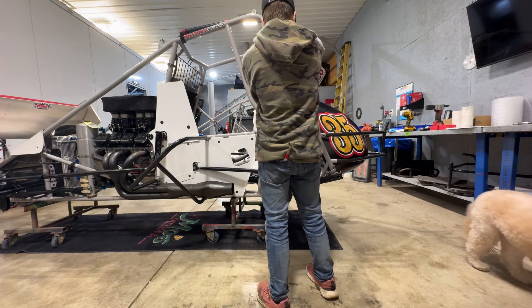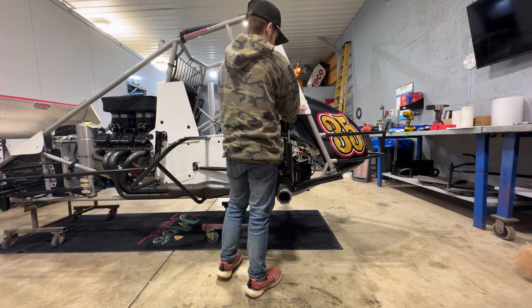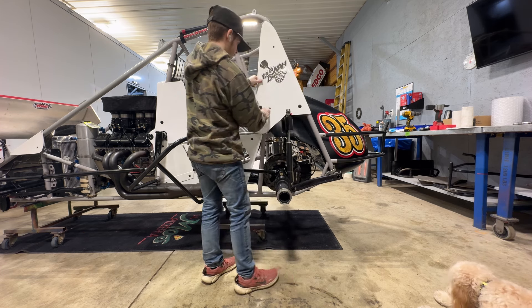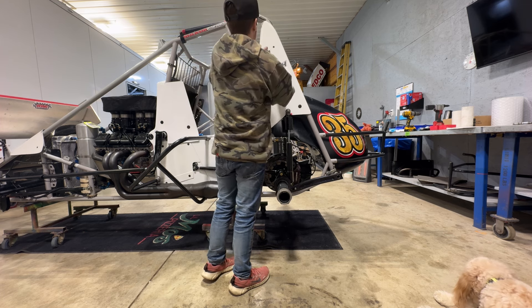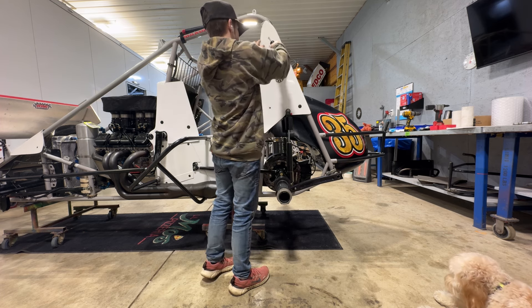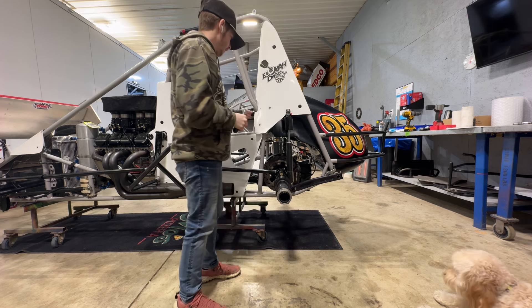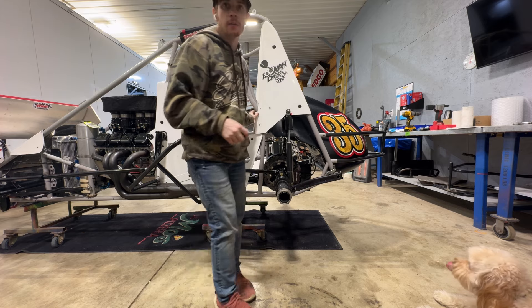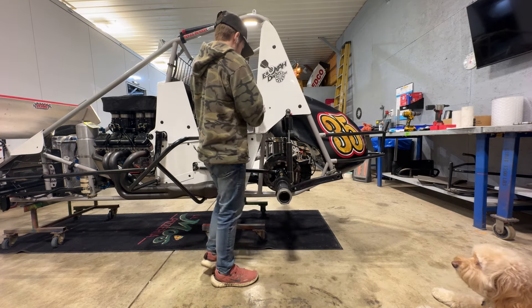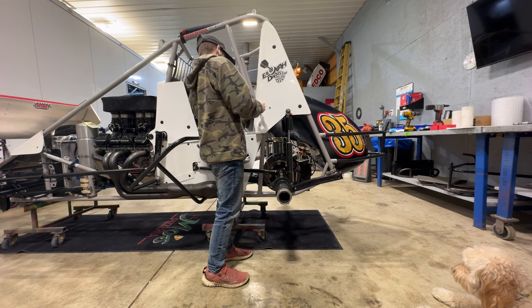So there's our left side. I used to run the full left side panel on this car, so I don't have all the tabs — I need to weld one on and I just haven't yet. I drilled two holes and those are going to get zip tied. I'll probably end up getting this tab welded on.